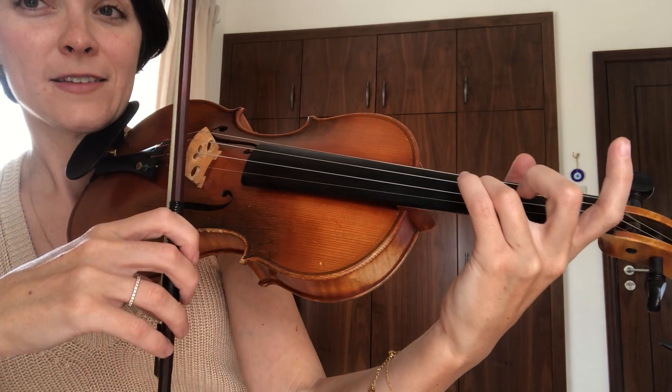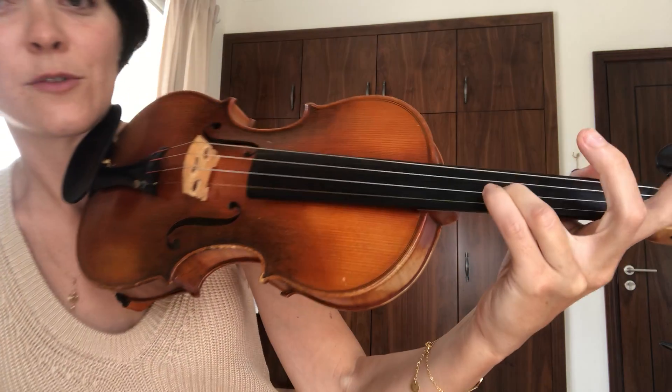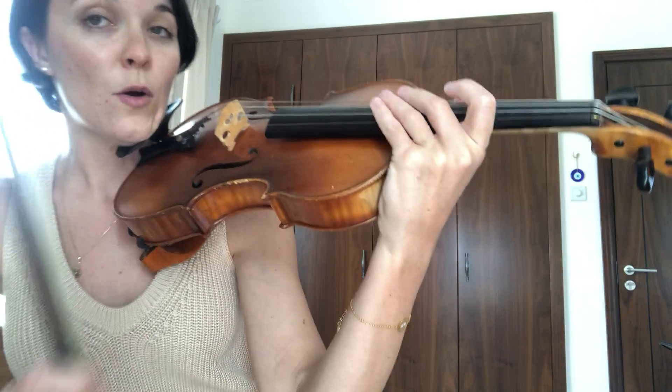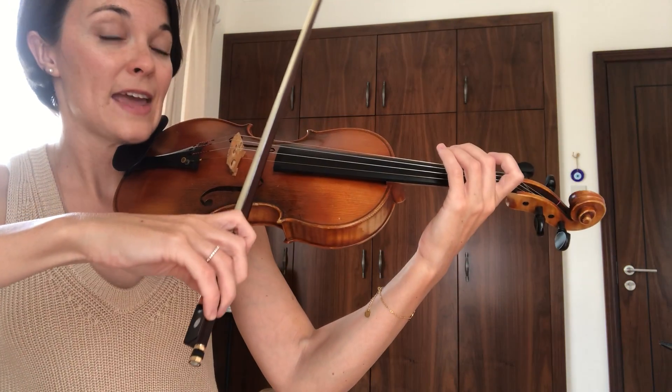We always add the octave, meaning the high version of our first note, for the last note. So we leave out two fingers. Our D major arpeggio is D, F sharp, A, D. Let's try that in the sixth pattern that we did from the scales.